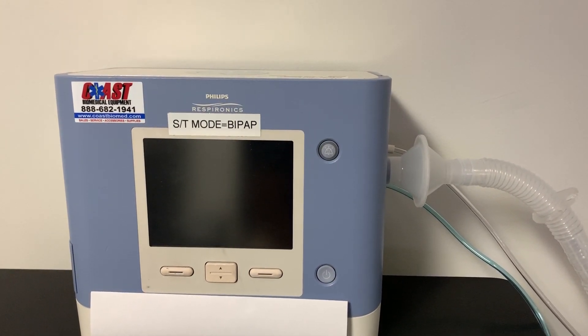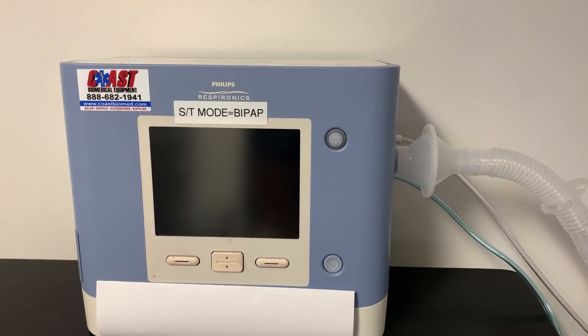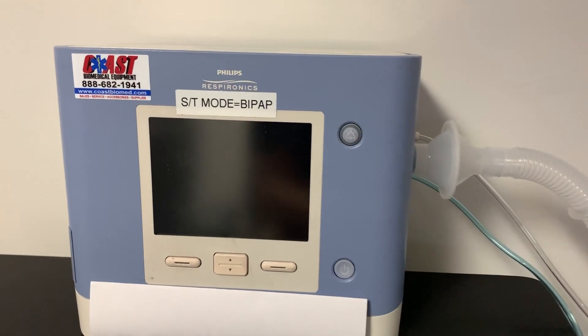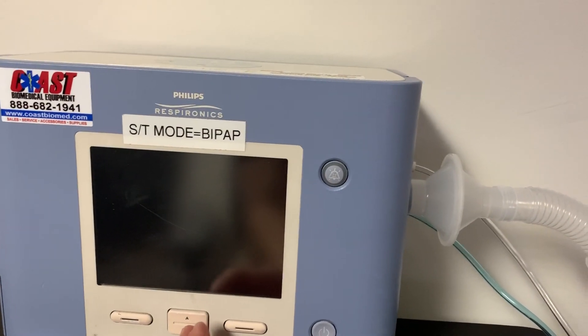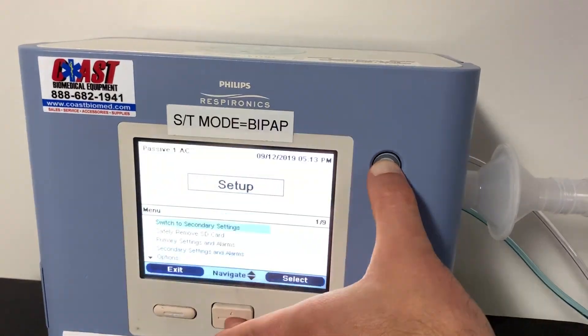Today we're going to be switching over from a passive circuit to an active circuit mode on the Philips Trilogy 100. To get started, you're going to hold down the down arrow and the alarm button until the setup menu comes on.